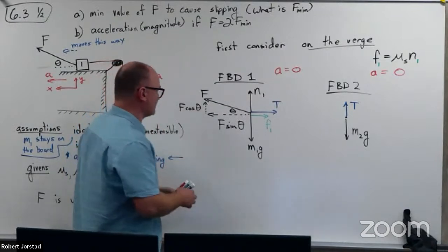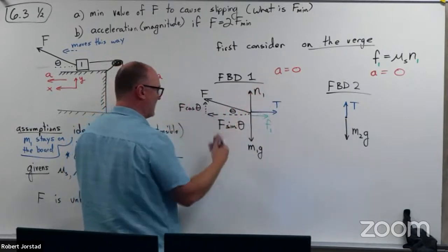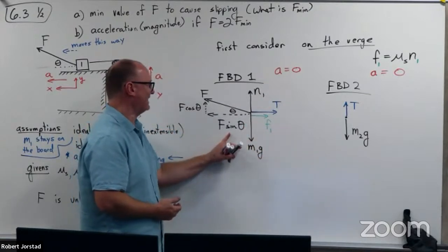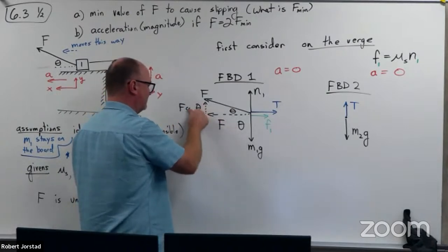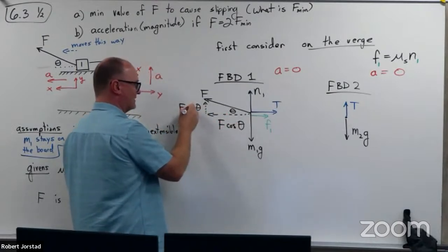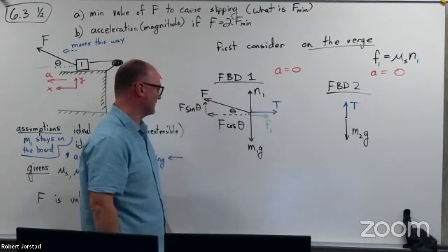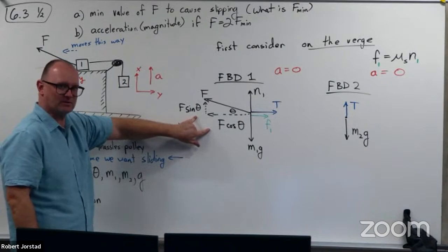Let's write out the force equations. If A equals zero, left forces equal right. I have F cosine theta — wait, I screwed up. I had sine and cosine swapped. This side is adjacent, so that should be cosine theta; this side is opposite, so that should be sine theta. I apologize for that — I'm glad I caught it. You were right.